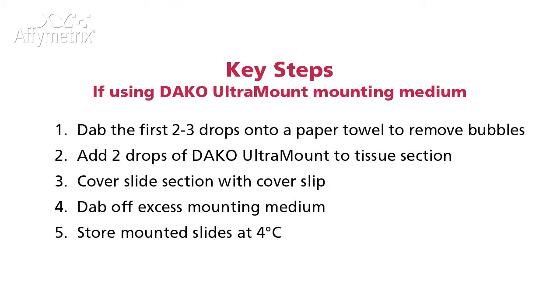Dab the first two to three drops onto a paper towel to remove bubbles. Add two drops of DACA Ultra Mount to tissue section. Cover slide section with cover slip. Dab off any excess mounting medium on a paper towel and store the mounted slides at 4 degrees Celsius.